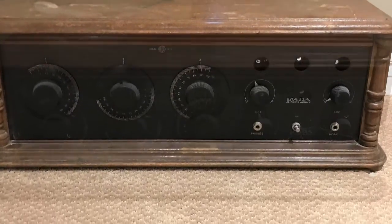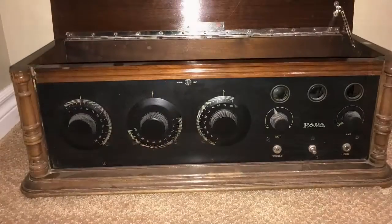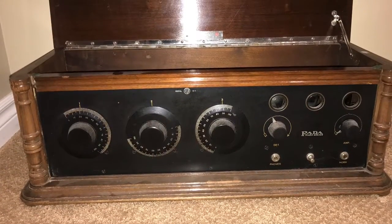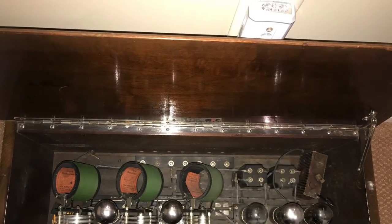This is a 1927 FEDA tuned radio frequency set. Like all of the radio receivers of the day, this set requires storage batteries and an external speaker in order to operate.